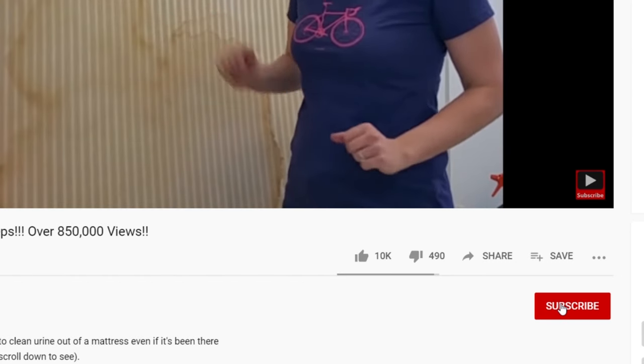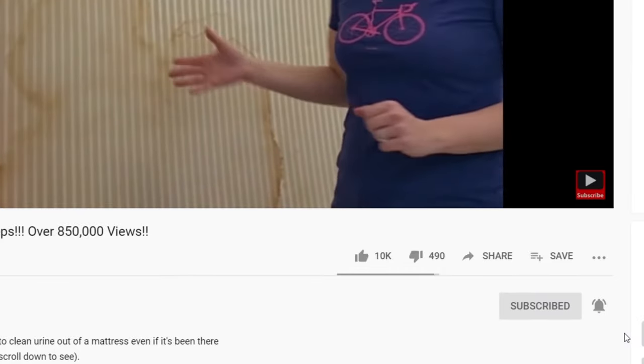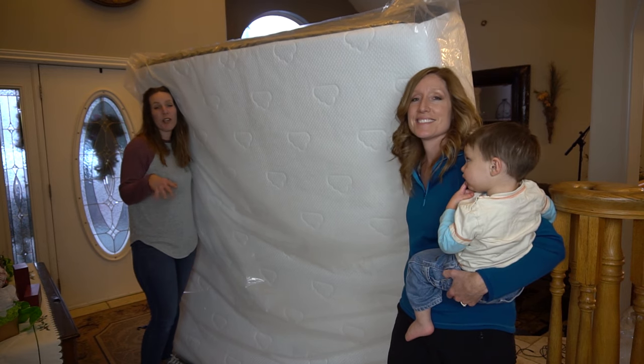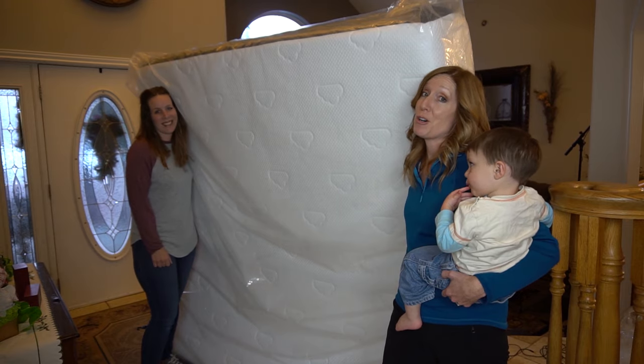Welcome to our channel. If you're new, hit the subscribe button and the notification bell so you don't miss any of our future videos. On this channel we show you how to do things the fun, tidy, and clean way — because I'm a clean freak and a germaphobe.